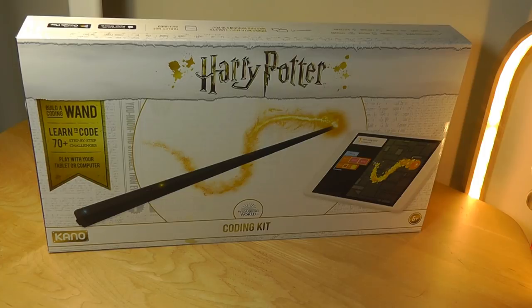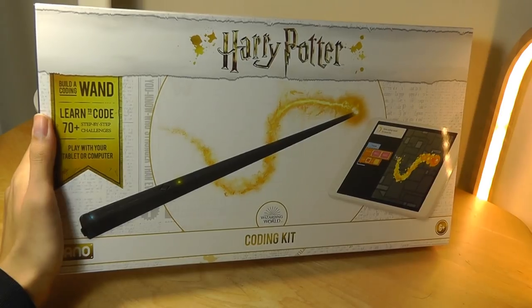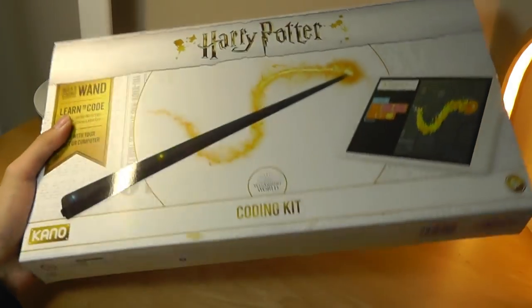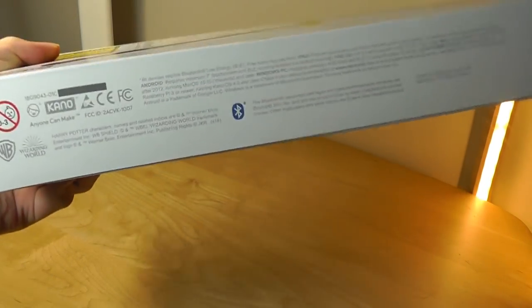So today we're taking a look at another one of their products — the Harry Potter wand, also from Kano. This time we don't have a display, but the wand itself uses Bluetooth to connect to either a tablet using Android or iOS, or it can also connect to your computer. It's definitely a practical skill to learn and introduce to kids at a very young age, so this is a fun way to get them involved with that.